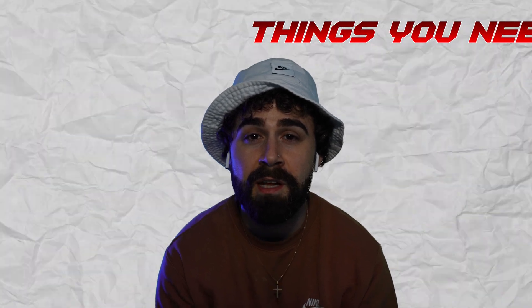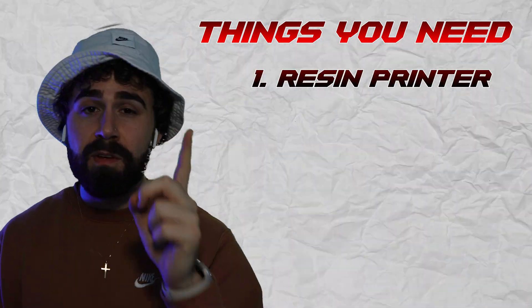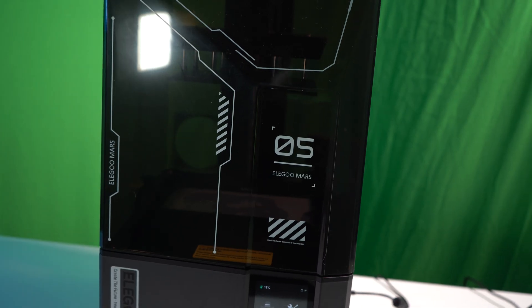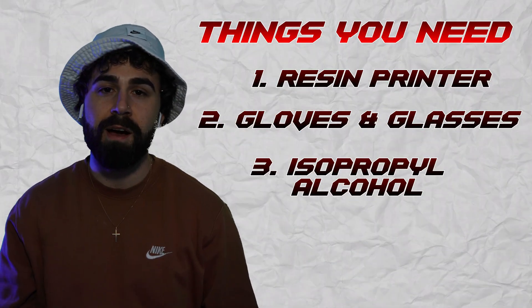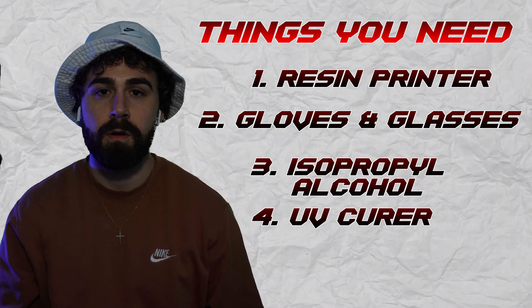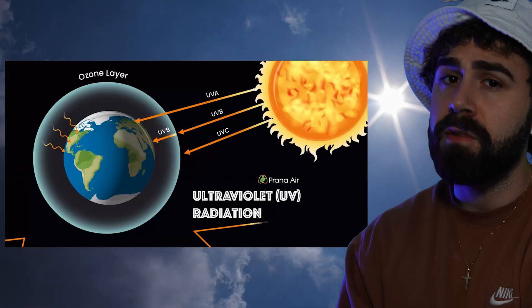Let's quickly go over the things you're going to need. Number one, a resin printer. I got the Mars 5 resin printer by Elegoo. UV resin is toxic, so wear gloves and goggles. You'll also need isopropyl alcohol and a resin curer, or you could just use the sun, because UV resin is cured by UV rays, which the sun produces for free.